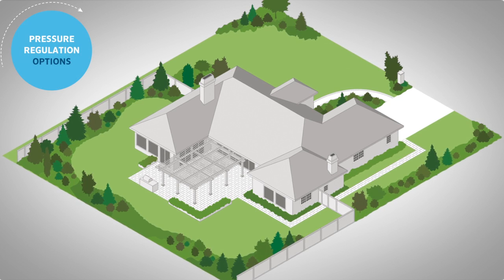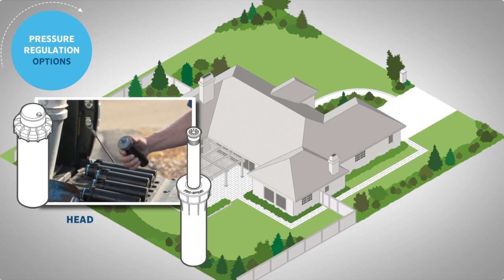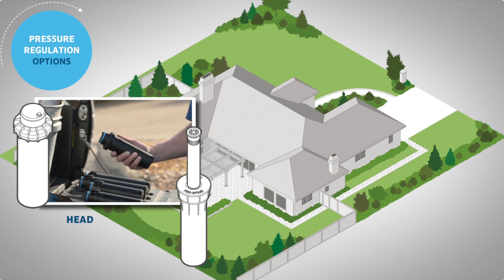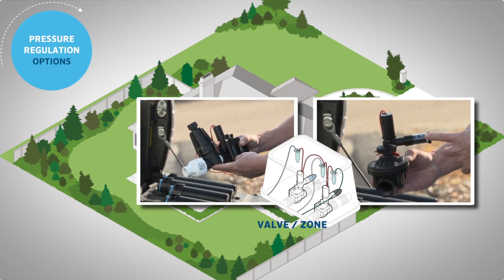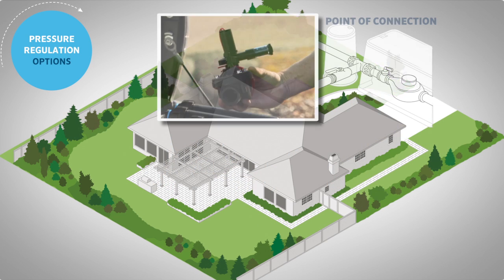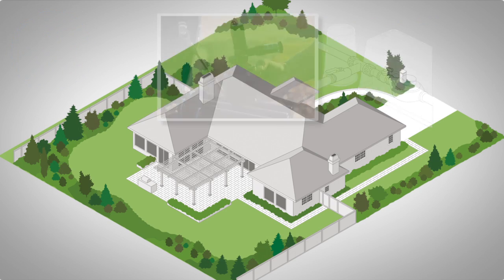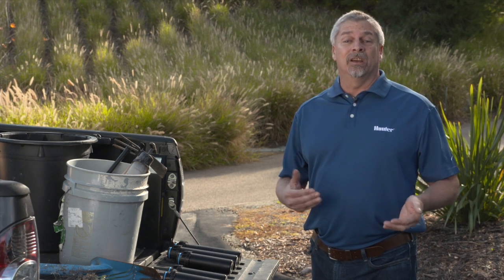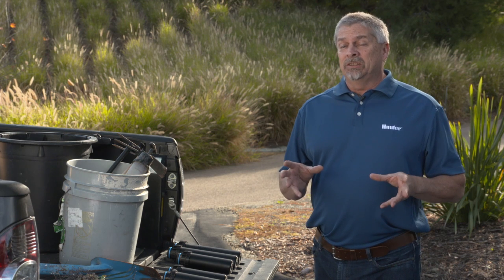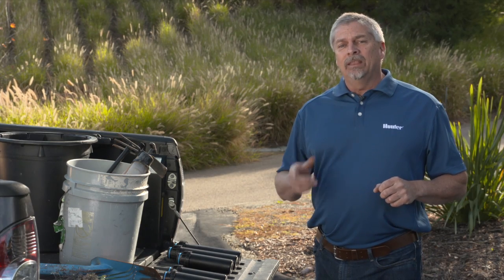In setting up a system, we have talked about pressure regulation all along the water line. You can use pro spray pressure-regulated bodies or PRB-style PGPs and I-20s at the head locations. Accu-sync or drip zone control kits are available for the individual zone levels, and you can incorporate a master valve on the mainline with an accu-sync for system-wide regulation. Based on your exact needs, you may incorporate some or all of these suggestions into your design for maximum efficiency. For more information, refer to our website at hunterindustries.com.